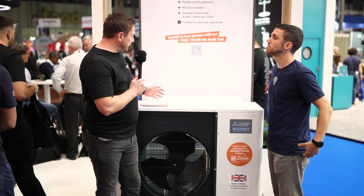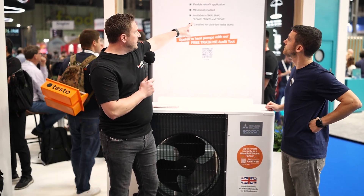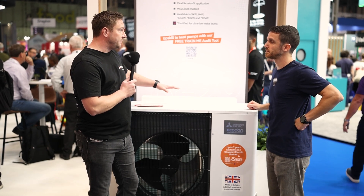Not just for the UK market, but also for mainland Europe as well. This particular model that we're standing in front of just now is available in sizes from 5 all the way up to 12 kilowatts nameplate capacity. Although it says 12 kilowatts, even at minus 5, it's actually kicking out 13 kilowatts. So it's quite an impressive unit.